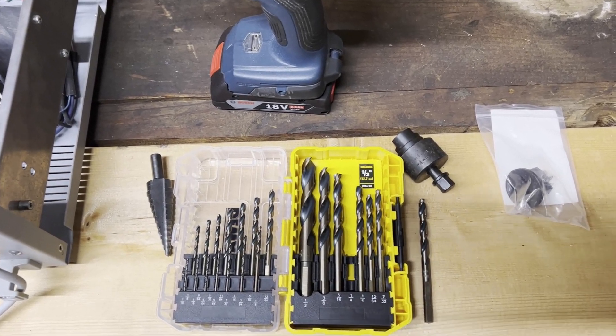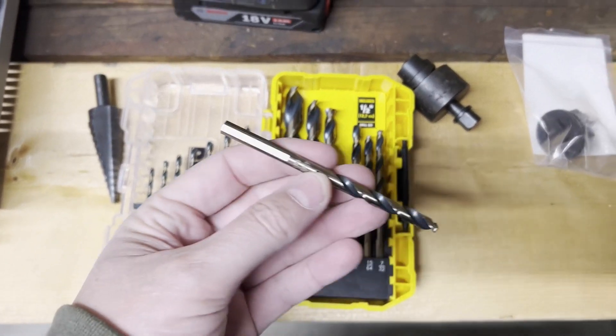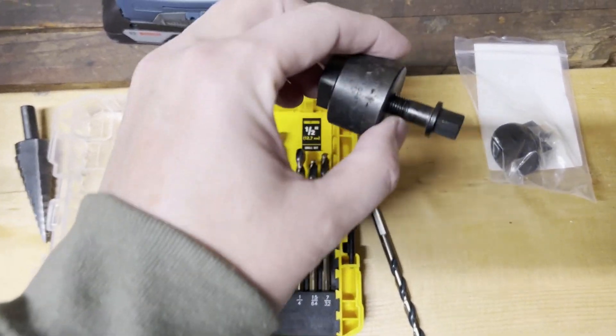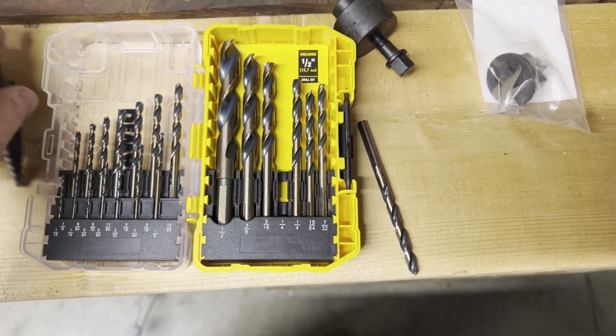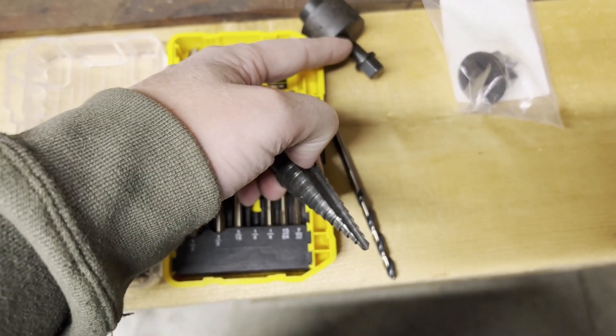I'm going to take a couple of steps here. I want to start with about a quarter-inch drill bit, because I don't want to start out with a great big hole. You need a fairly big hole for the chassis punch itself, so I'll start out with something smaller, then move to a stepper bit that'll get me up to the size I need.